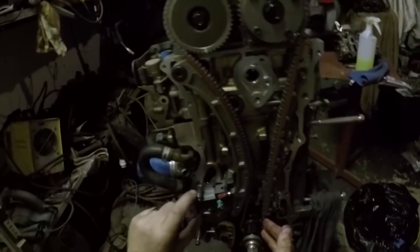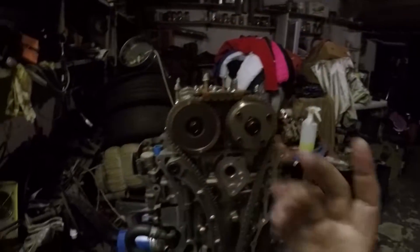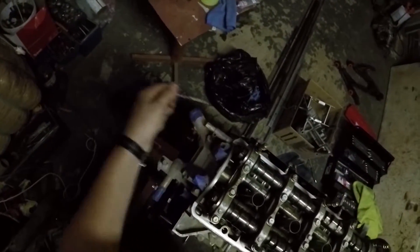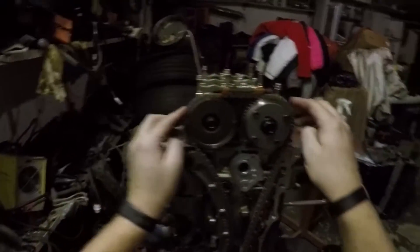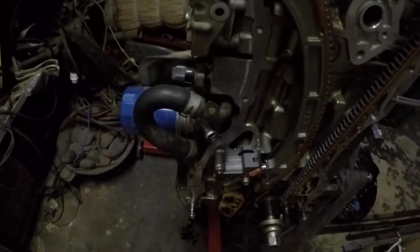Now I've installed the timing chain tensioner, so that's all in place. These two bolts have been torqued down, so everything is on time — the engine seems to be timed. All that's left is to remove the drill bits on that side and then release it. That one out, that one out — good, so these are free to move. The chain is seated everywhere nicely, and bam, there we go.